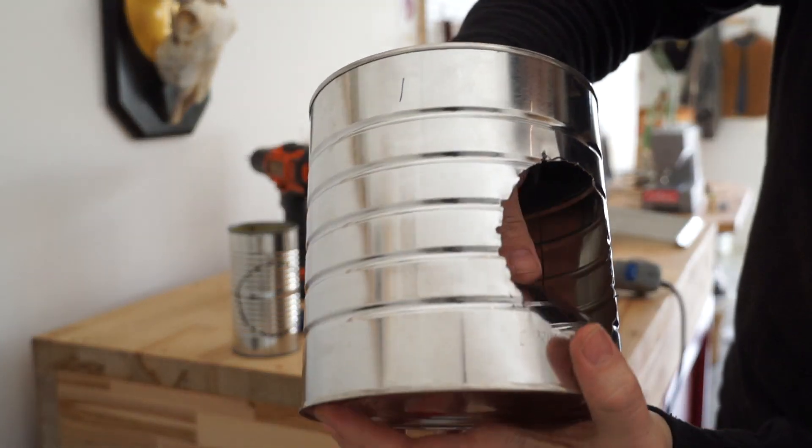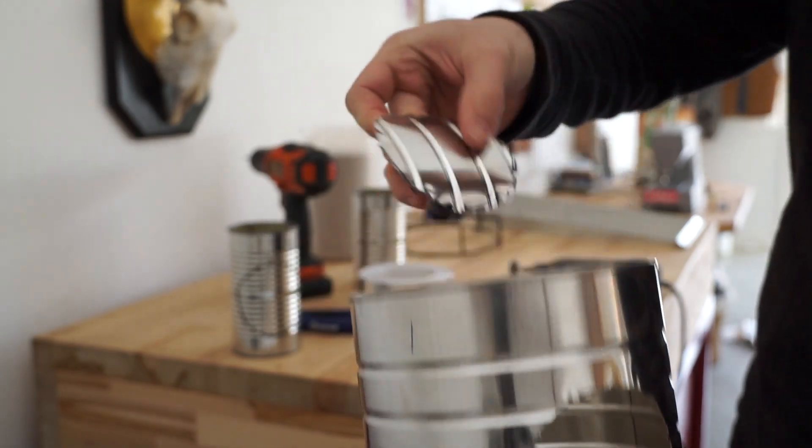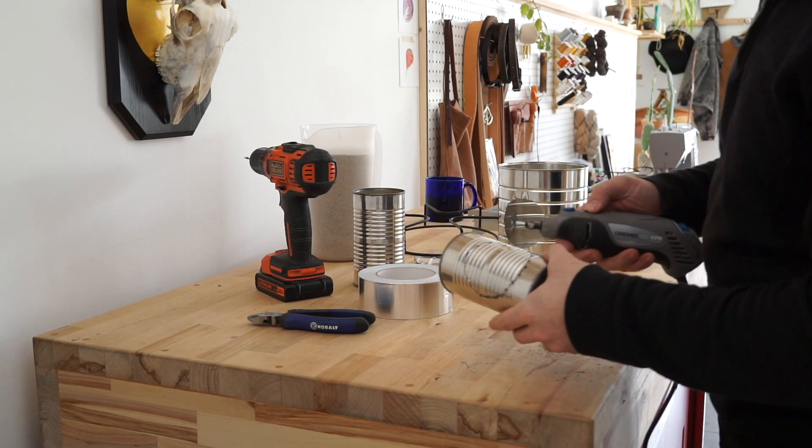That piece will just pop right out. Be careful because these are really sharp. All right, we'll go on to the next one.